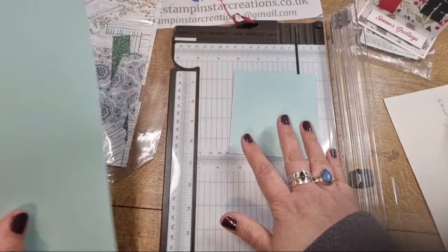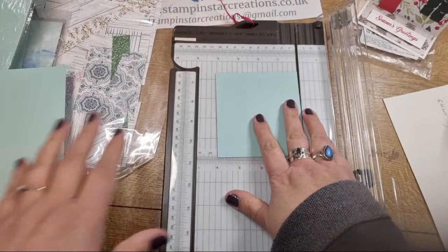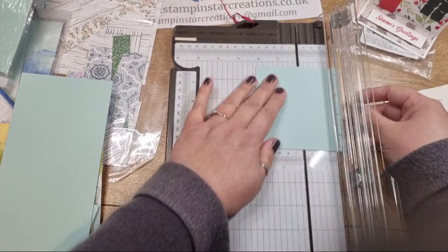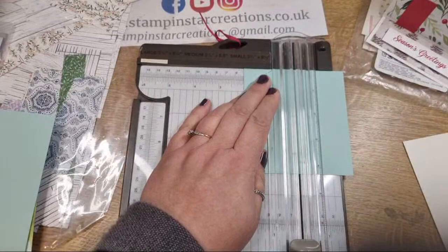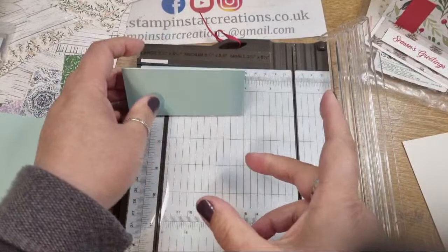I'm going to start with the easy one - the roof. You score the four-inch piece of card in half at two inches. That's your roof piece - it's a piece folded in half. This should slightly overhang your house like a real roof does, and you just fold it in half like a tent or a peak.